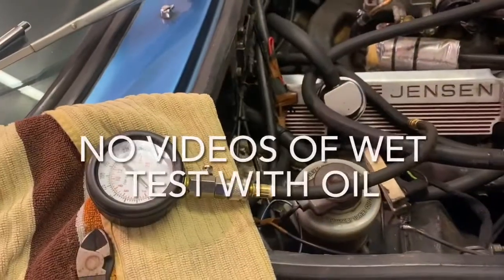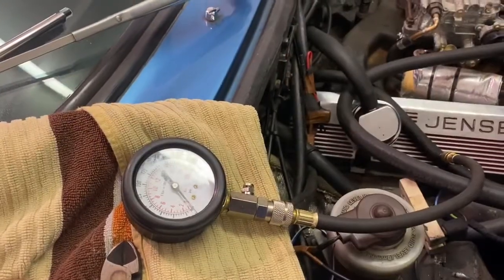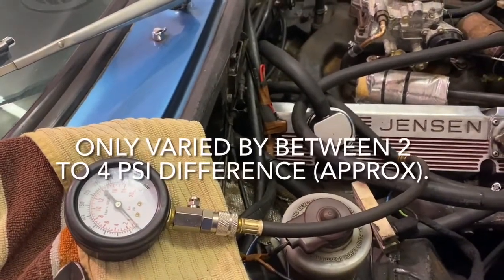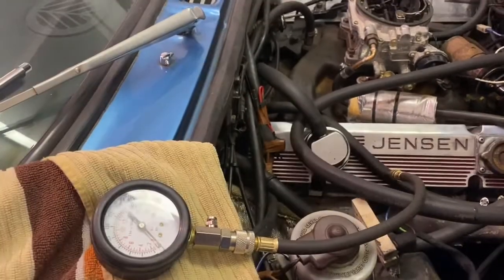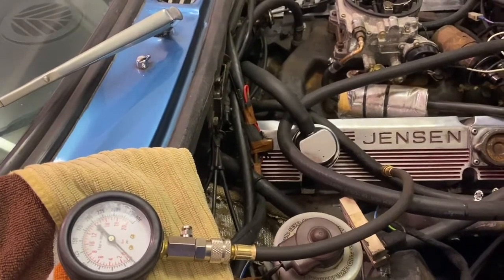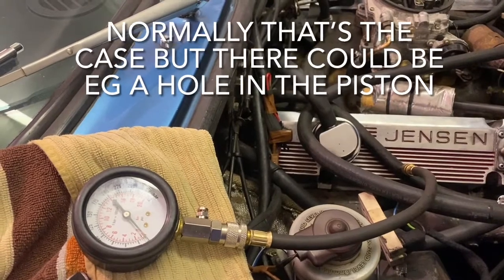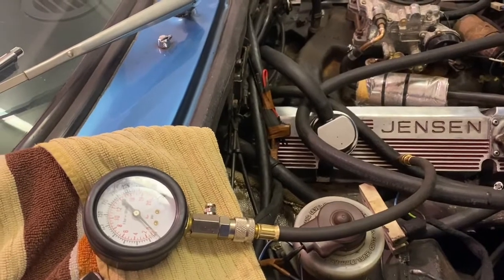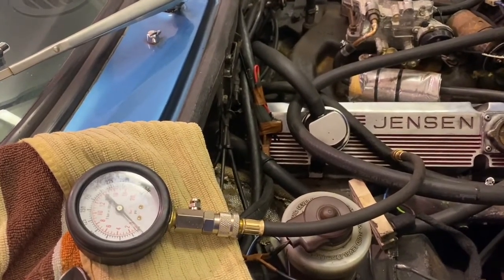My phone died as I was working my way around. I did the wet test — two good squirts into each cylinder. They produced no appreciable difference. That means there are issues with the valves rather than any issue with the pistons. But maybe I'll get a better idea when we actually take the heads off.